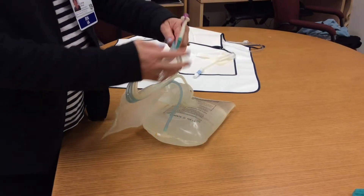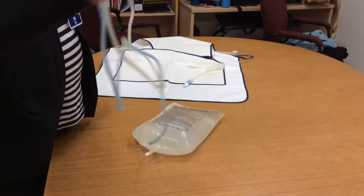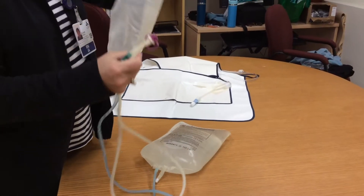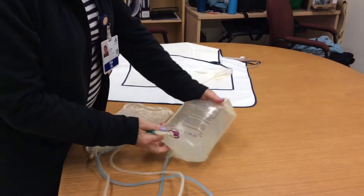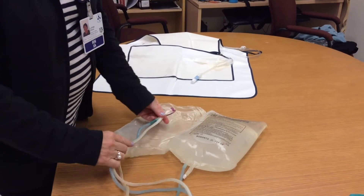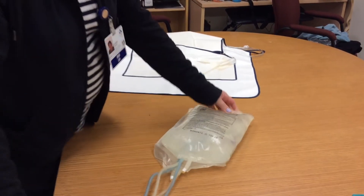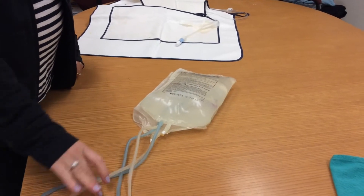Uncoil the tubing by holding the patient line in your dominant hand. If this line touches the ground, you discard the whole set and start again — there are no redos. Now sandwich the patient line with the drain bag and the Dineal bag, ensuring that everything stays safe.